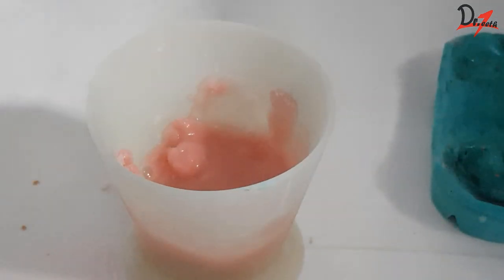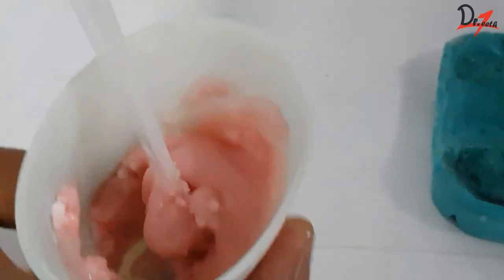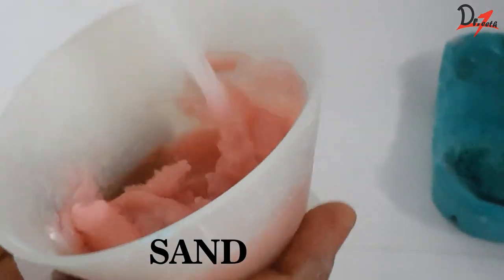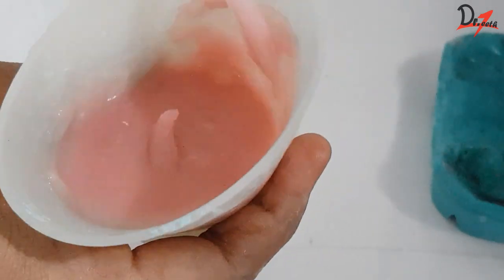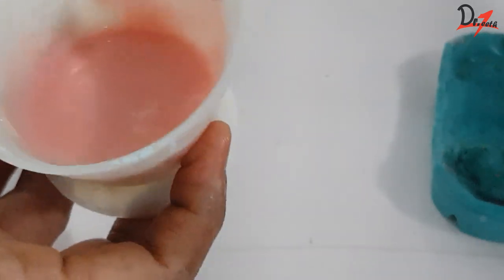Then we will add powder to the liquid and mix it properly. The first stage resembles sand in water — that is why it is called the sandy stage. Just have a look at its consistency. Can you feel that sand-in-water effect? That is why it is called the sandy stage.